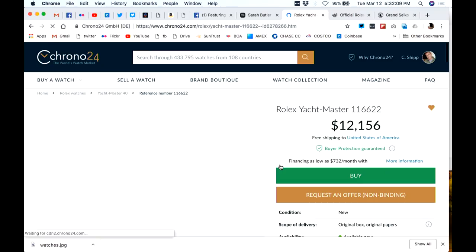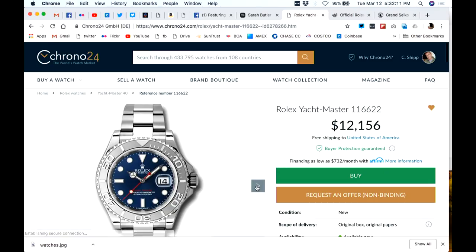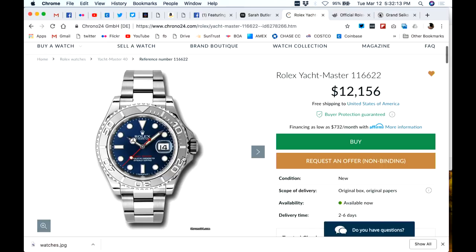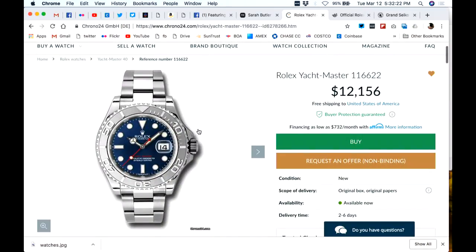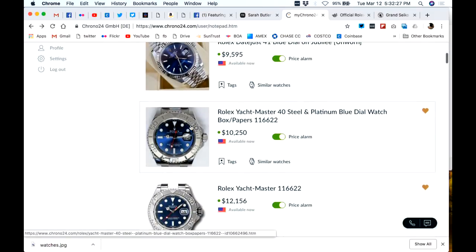Let's look at the Yacht-Master again for those who might not have seen how absolutely stunning the case is. Let me click through the photos — oh, come on, is there only one photo? How did I pick one that only has one photo? When they put a watch on here and only have one photo — you're trying to sell a watch and you don't know how to photograph it.